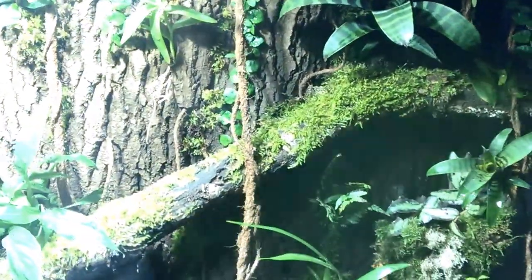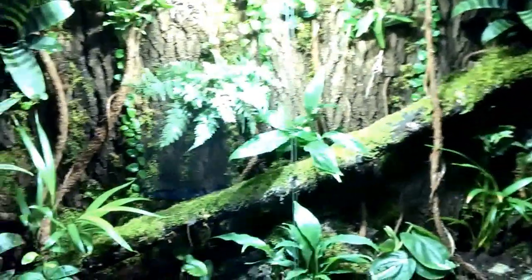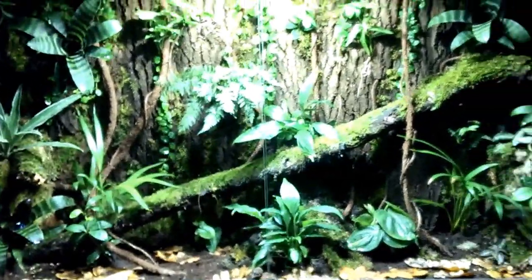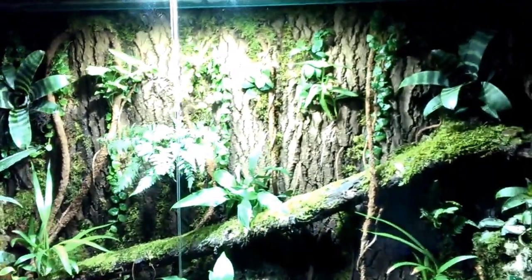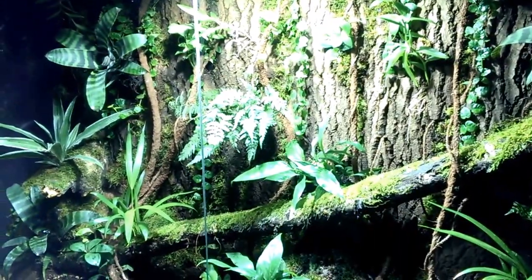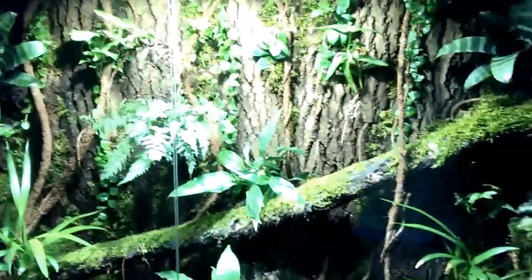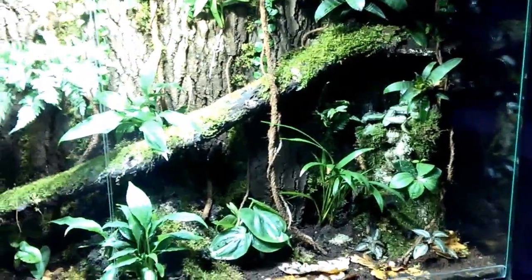The fake vines are made from rope and coconut fiber — pretty easy stuff to do. It took me about two days to complete. I've got a Jungle Hobbies light on the top, super bright, definitely nothing like I've seen before. Really good stuff — I definitely advise getting it.